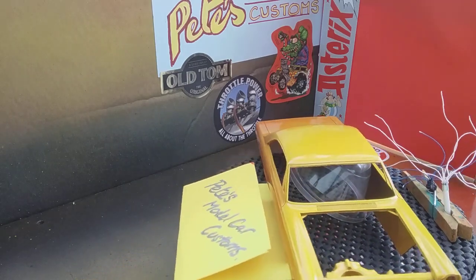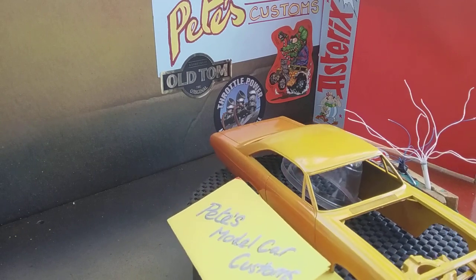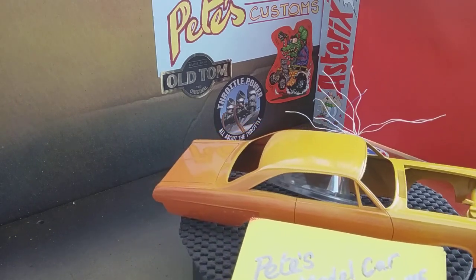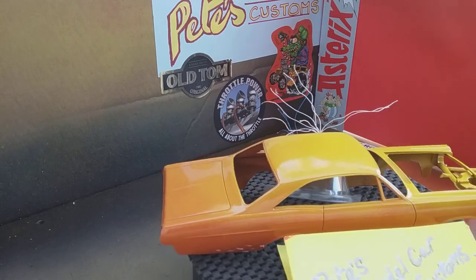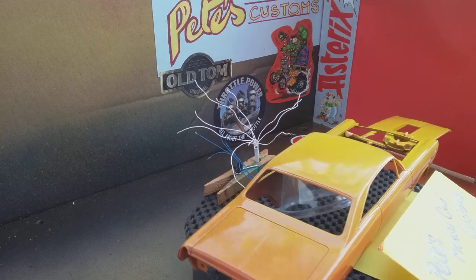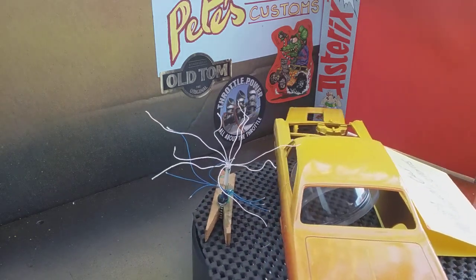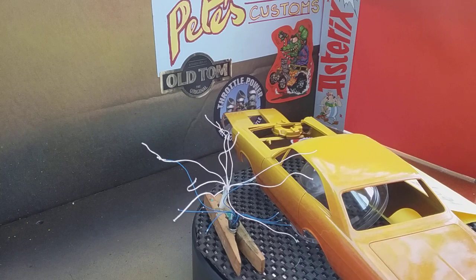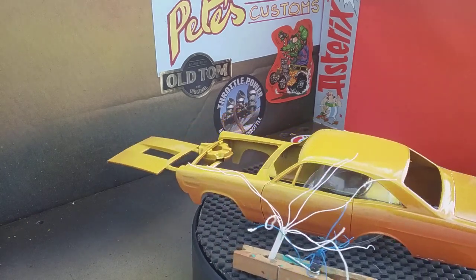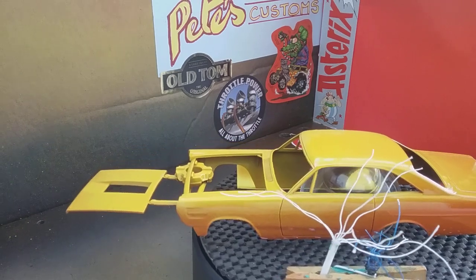Hello and welcome back to Pete's Model Car Customs. This is a quick update on a project I'm working on. If you saw the short I did the other day, I was working on the distributor of this kit — it was my main interest, the engine and the different distributor it had.